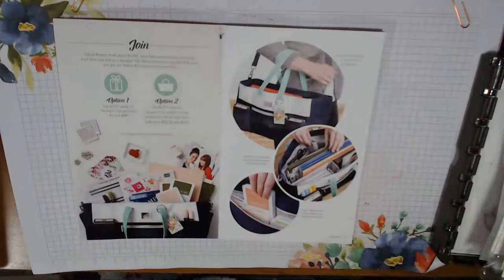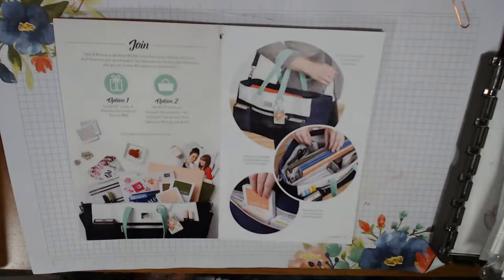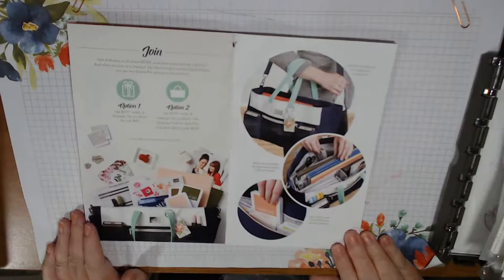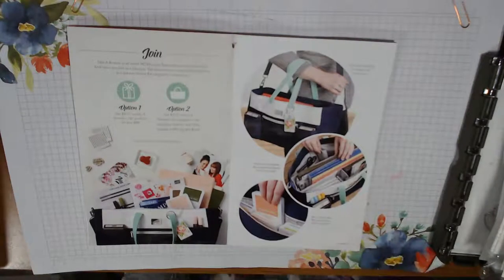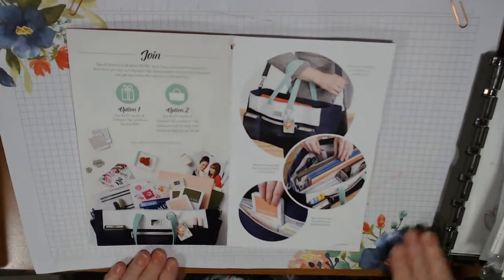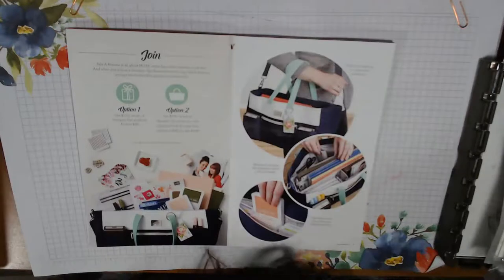Hi, Crafty Kim, how are you? Thank you for coming. I'm a couple of minutes early, so we'll wait a few minutes to let everyone else that might be joining, join. Hi Paige, hi Kathleen, thank you for coming. I'm just going to wait a few minutes and see if others come on, because not everybody knows I'm doing this tonight.